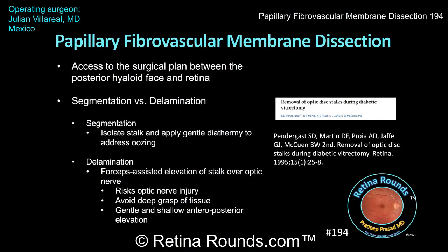Here are some take-home points. Fibrovascular proliferation over the optic nerve is very common in patients undergoing diabetic vitrectomy, and creating a space by elevating, segmenting, or delaminating tissue in this area helps to identify the correct surgical plane between the posterior hyaloid face and the retina during an inside-out diabetic vitrectomy. When addressing fibrovascular proliferations over the optic nerve, there are basically two approaches: segmentation or delamination, each with advantages and disadvantages. Segmentation involves relieving traction of these papillary fibrovascular membranes while leaving behind the fibrovascular stalk over the optic nerve. This can effectively reduce traction, but the main downside is that the residual stalk may ooze and cause persistent bleeding.